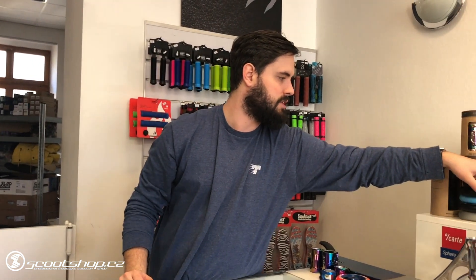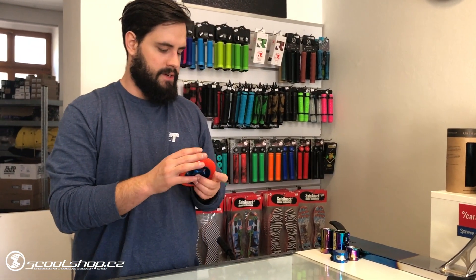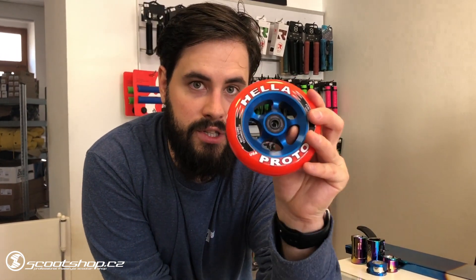Let's take a look at the prototype. This is from Hela Grip Tape — they made a collaboration. It's a new product. It's a beautiful color — red and red. It's a good color.